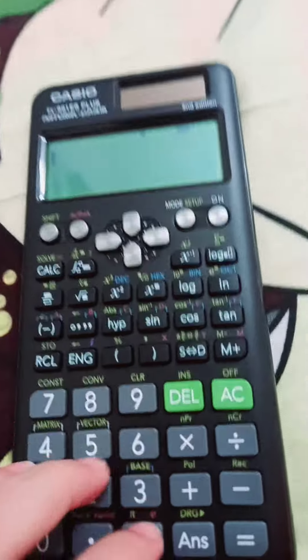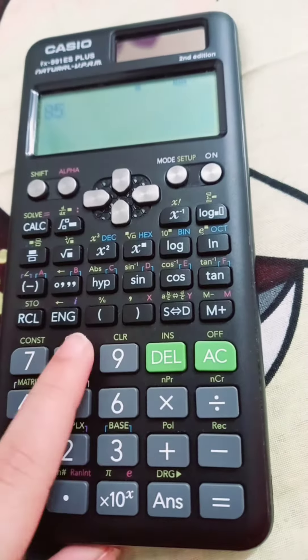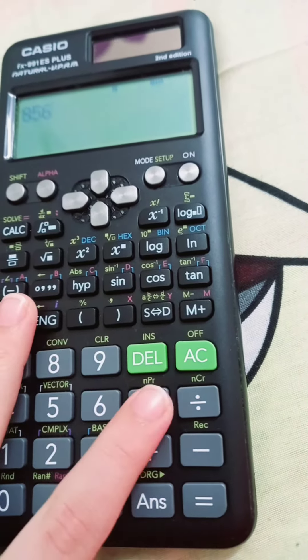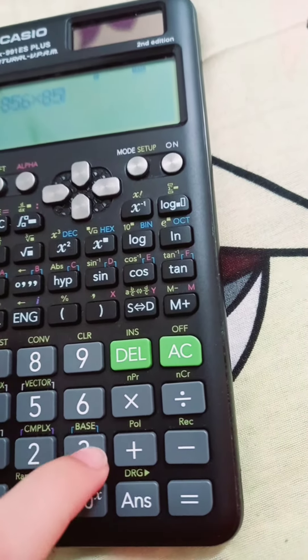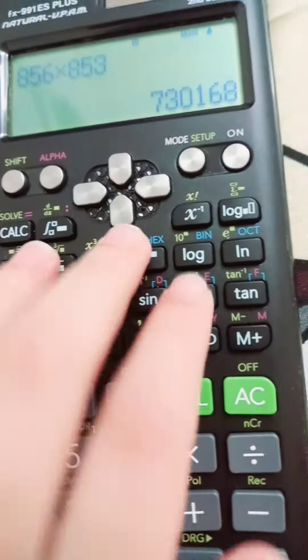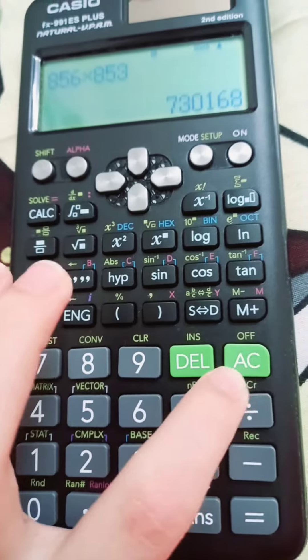No question — like 85, 856 x 853, equal. Look! If you want to turn it off, press this.